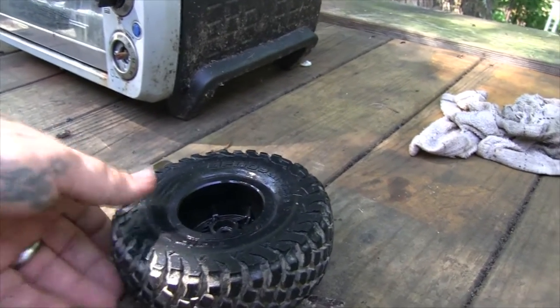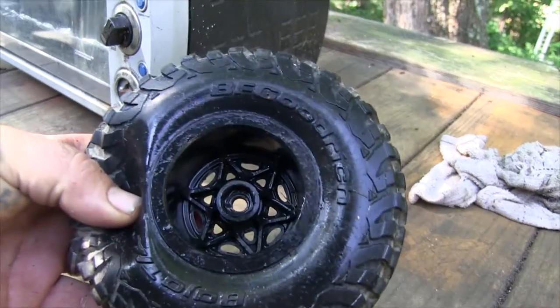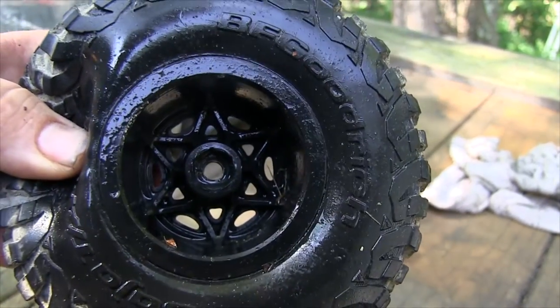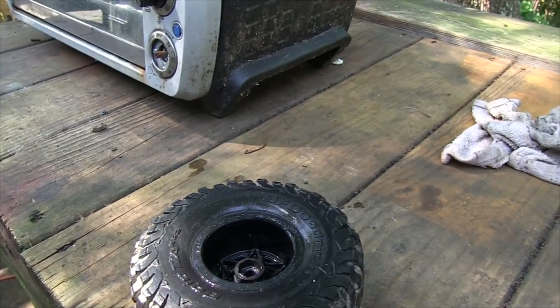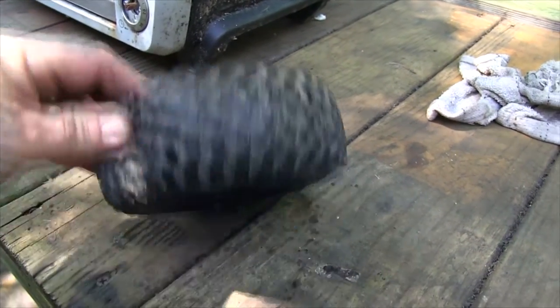Last night I ran my Axial Bomber and I rounded out all four hexes inside the stock plastic wheels. Bound to happen — stock wheels, I didn't care for them.